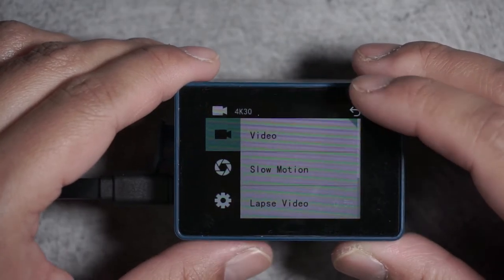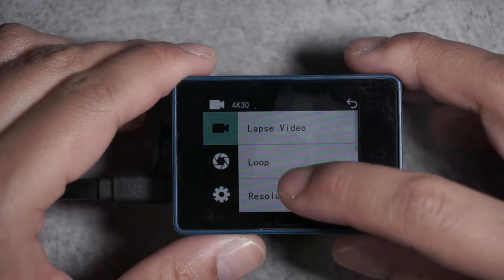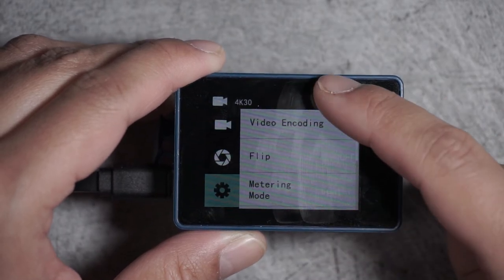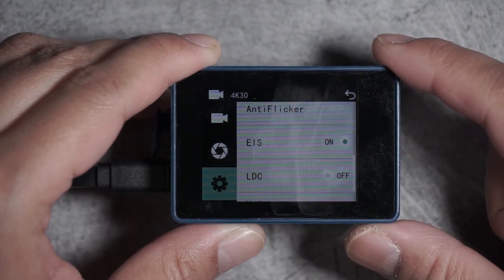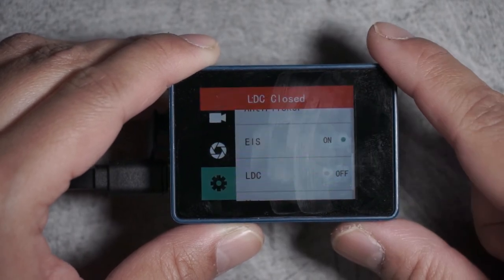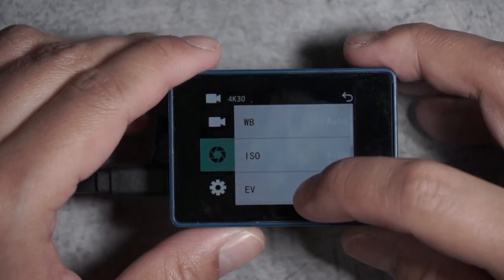You can choose between video or slow motion and change the different settings. Right now I have it set to a resolution of 4K 30 frames per second, and that is true 4K — not some type of interpolated 4K. Hit the gear button under the video menu and you can pick your encoding type: H.264 or H.265. If you don't know what any of this is, I recommend you stay in H.264. You can also turn EIS on — electronic image stabilization — or LDC, which is lens distortion correction. Unfortunately you can't have both on at the same time; it's either one or the other. And voice recording — of course we want voice recording.